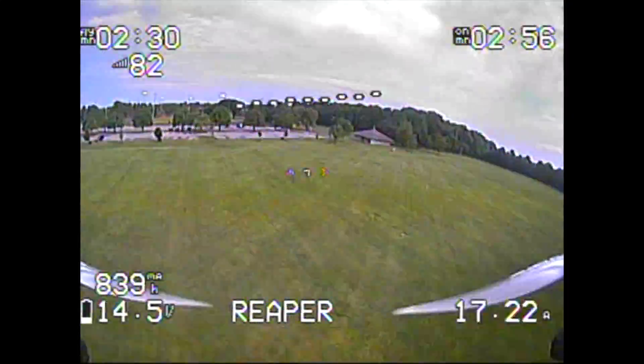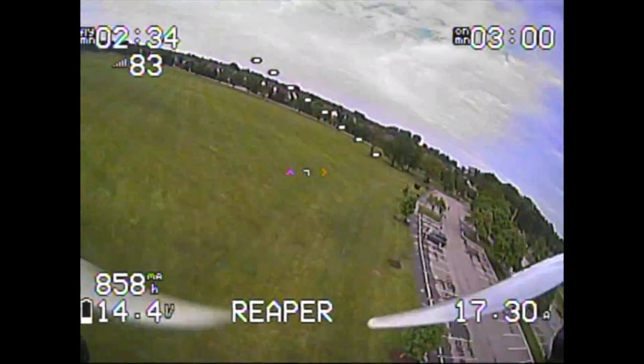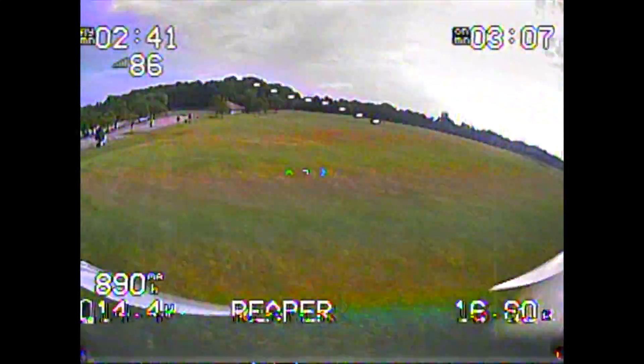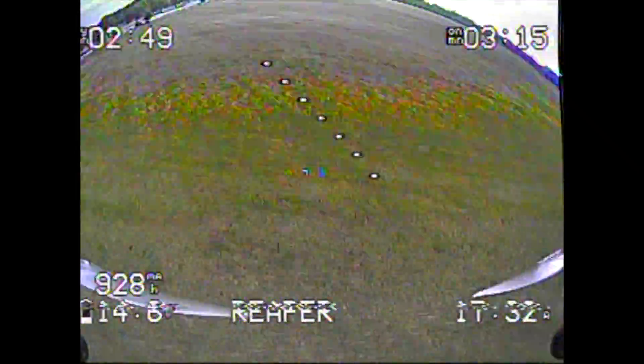We're monitoring voltages and you can see we're sitting at around 14.5 volts. Obviously this is a 45C pack, which I mentioned in the last video — you can't really expect the sag to be non-existent, it's really going to be there. Hopefully when we step up to the Ovonic 1550 packs we'll see better performance.